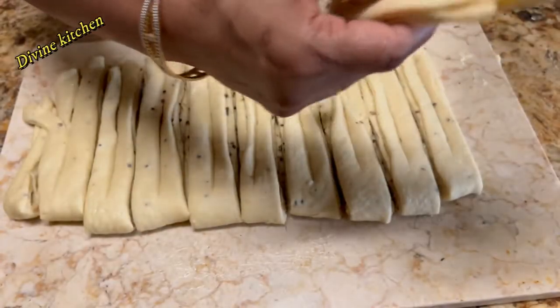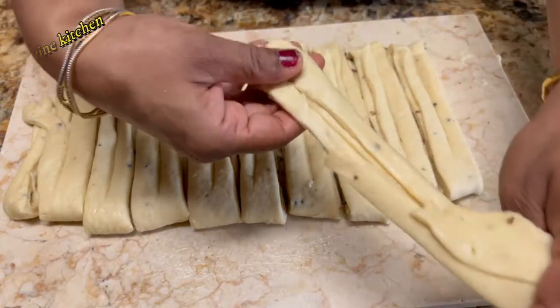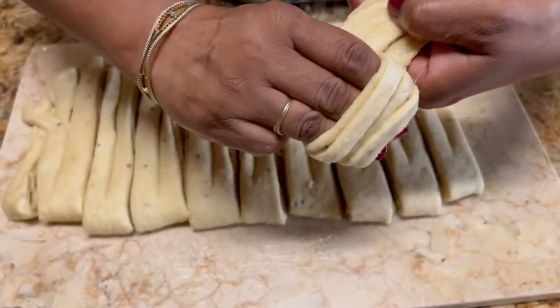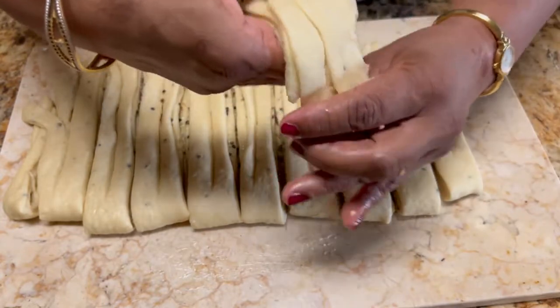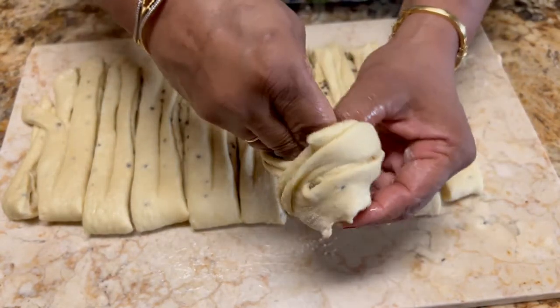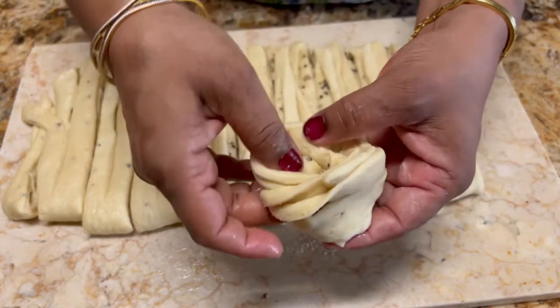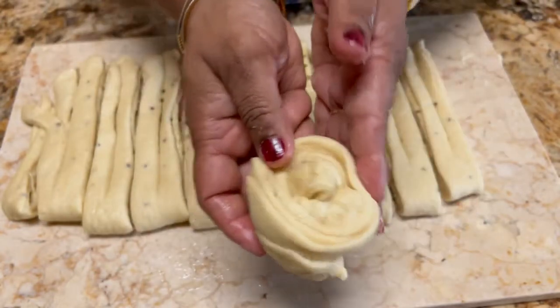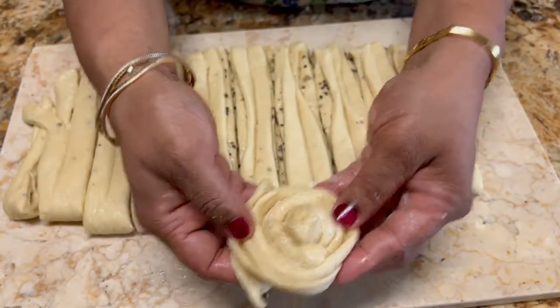Now I am rolling the strip around my two fingers, rolling two times. Because it is stretching out, you then have to pull the string from the middle — it will create a knot. I can show you again.